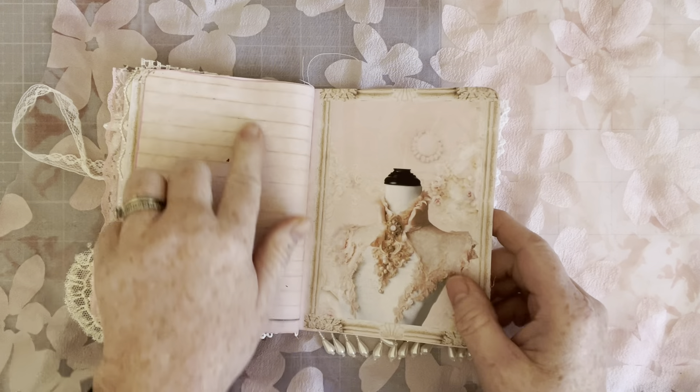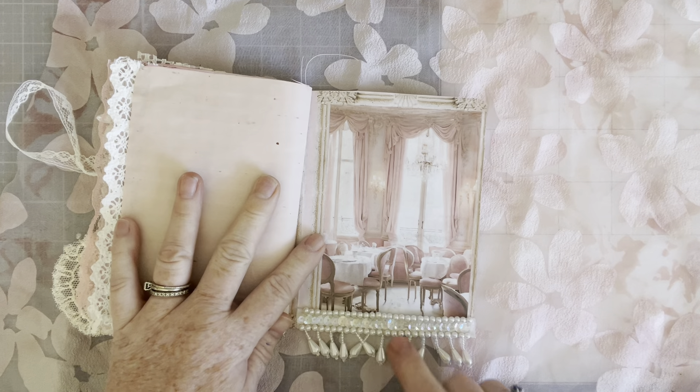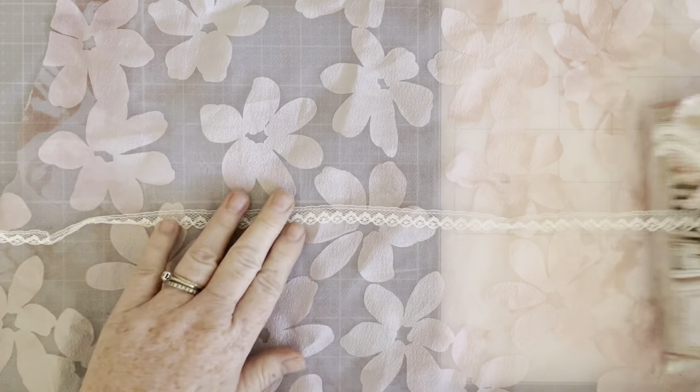I love these little lace pockets. And these are avocado dyed papers throughout. And look at that — this is the back page. Well, isn't that just a cute little journal.